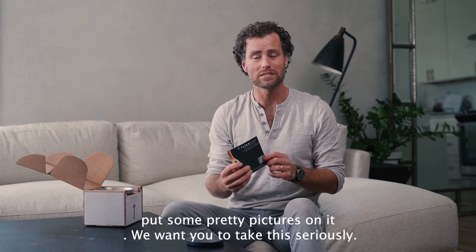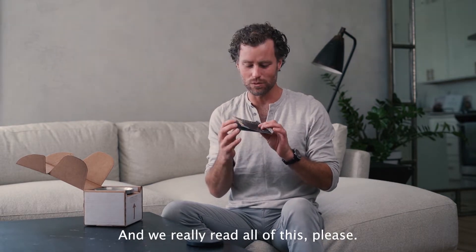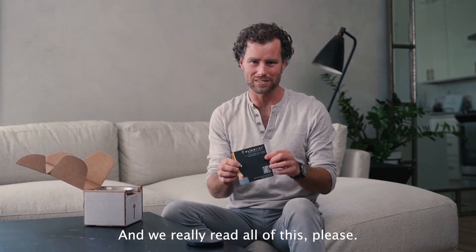We want you to take this seriously — you are inviting fire into your home, and we really want you to read all of this, please.